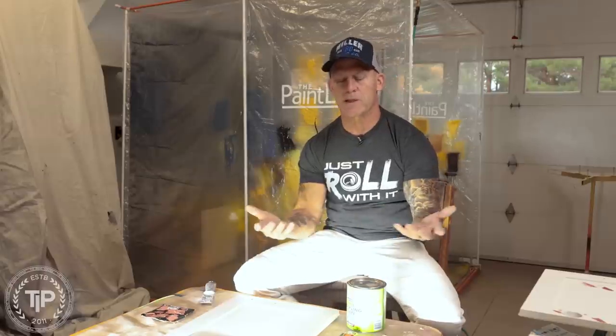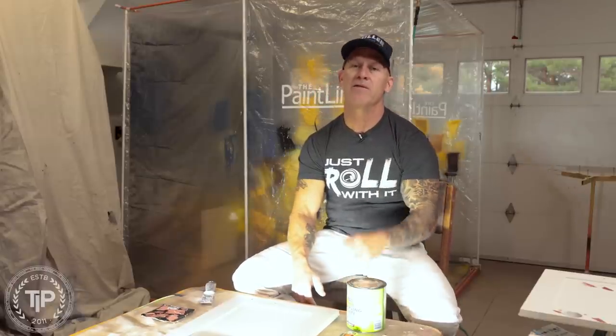We've got some cabinets we're refinishing here with large knots. It's knotty alder on the back sides — it's never been filled. So which one would you use and why? We're going to talk about that in this video, so stay tuned.